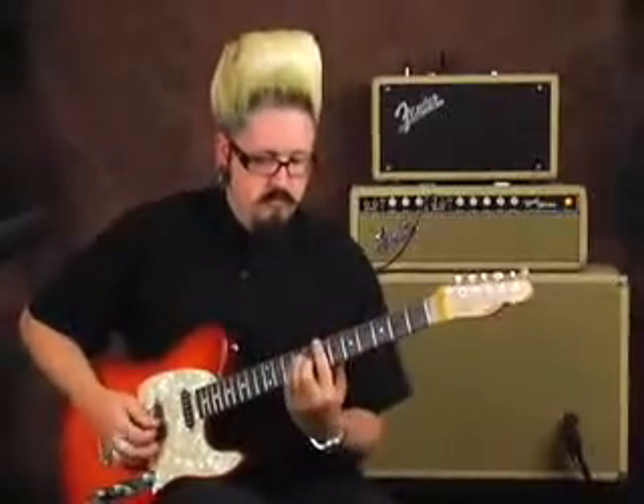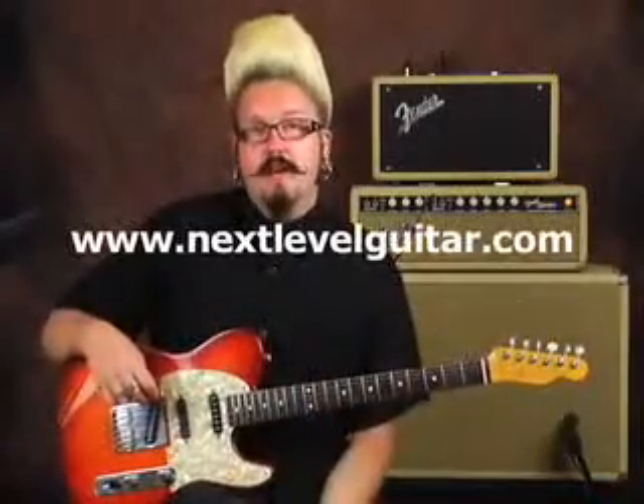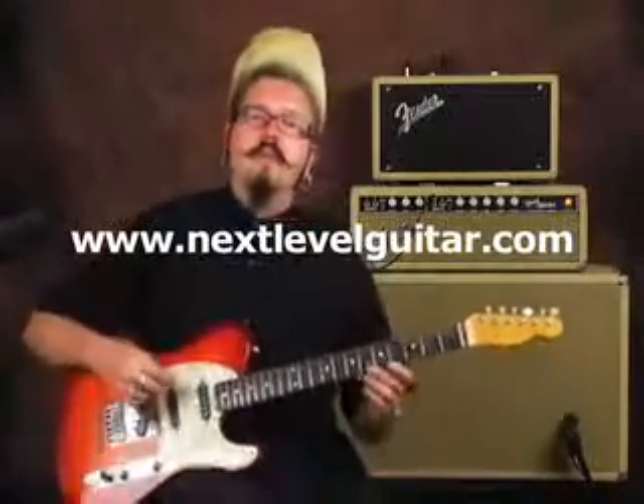Today I'm using my vintage Fender Bandmaster — it's a '65 blackface — and my '63 reissue reverb tank. My favorite position right now is technically the second position: the Hot Rails in the middle and the stock Strat pickup in the neck. This has been Jason Lee with nextlevelguitar.com — make sure to check out the website and stay tuned for more videos.